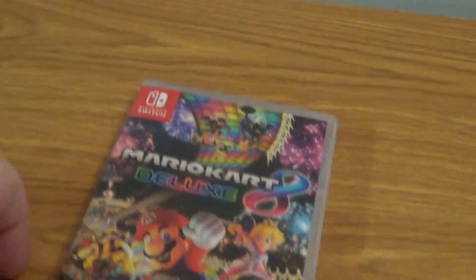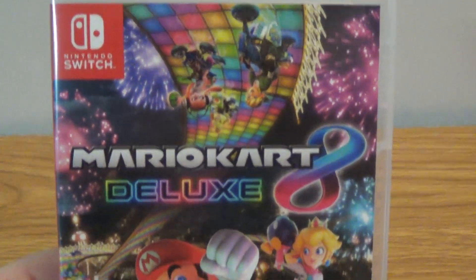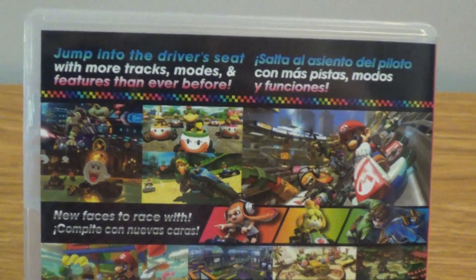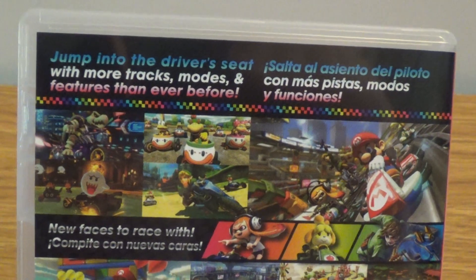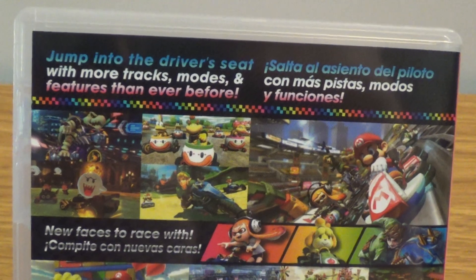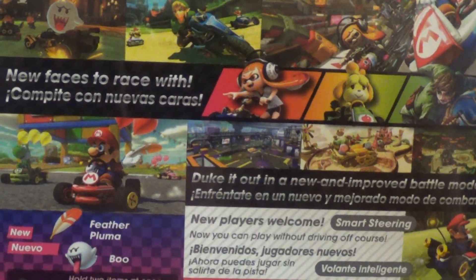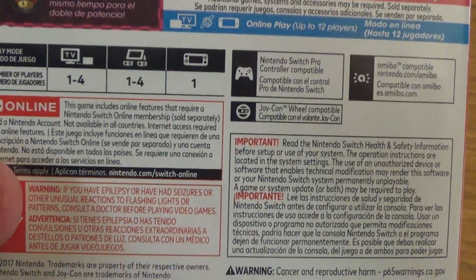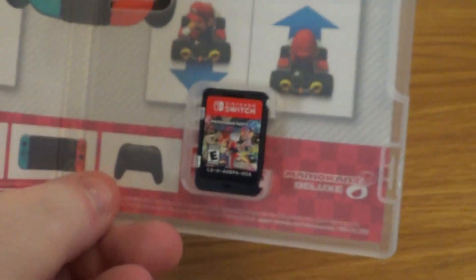All right, we'll take a good look at the cover here. E for everyone. We've got the spine, we've got the back here. Jumping to the driver's seat with more tracks, modes, and features than ever before. Heck yeah, man. New players are welcome. That is cool, man. This is a fantastic game series. And we've got the inside there, and we've got some back artwork, which is awesome.